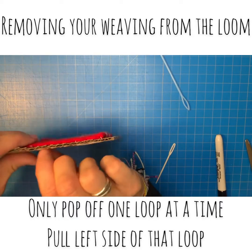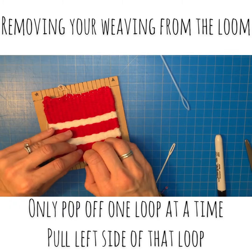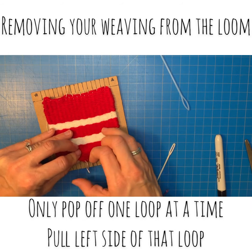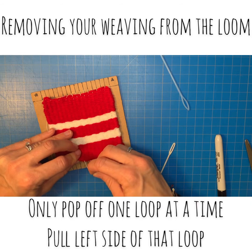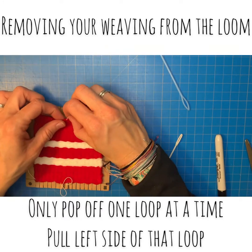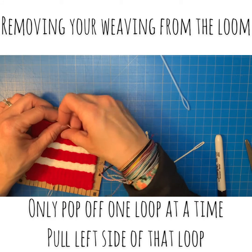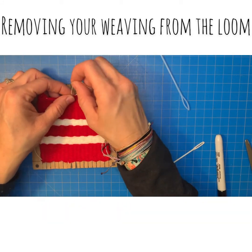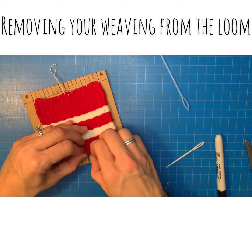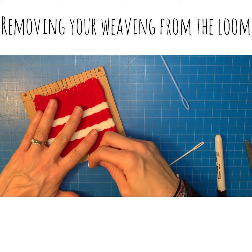After pulling the top, go back to the bottom. Pop the loop on the bottom and pull just the left side. Sometimes it's a little hard to get it started, but make sure it's just the left side of the loop — if you grab the whole loop and pull, not much happens. Then pop off and pull on the top. Keep doing that all the way until you make it to the end.